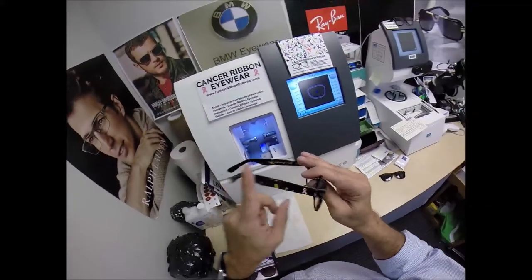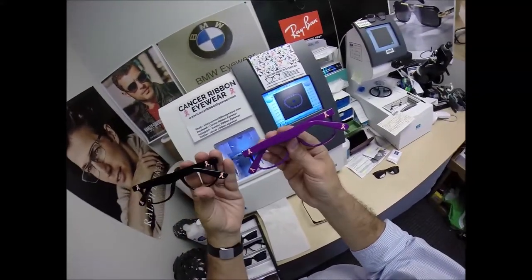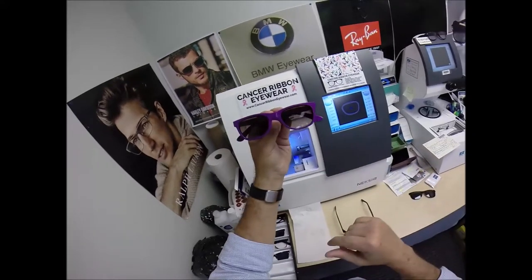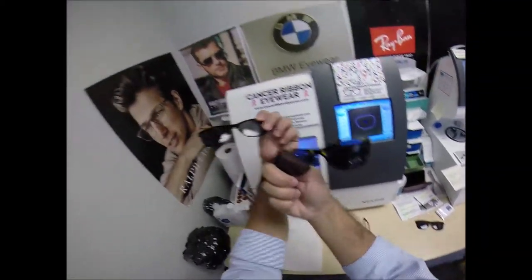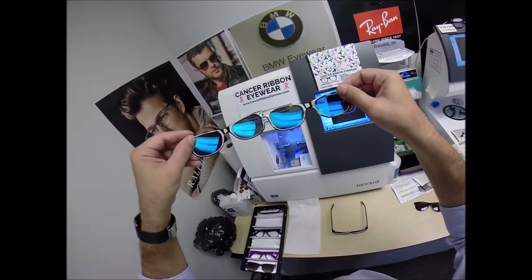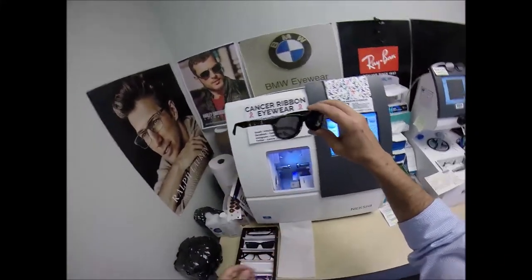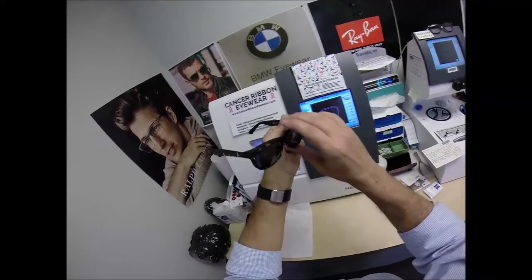This frame from Cancer Ribbon Eyewear is called Pray for the Cure. It comes in three colors: black, tortoise like Aaron got, or purple — they all come with a pink ribbon on the temple and temple tip. The purple frame comes with a polarized brown gradient lens clip. The tortoise and black frames come with polarized gray with a back-surface anti-glare, just like premium sunglass companies such as Maui Jim, Costa, Oakley, and Ray-Ban. These clips snap on easily and will not come off through active wear.